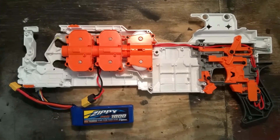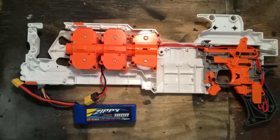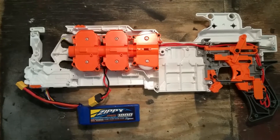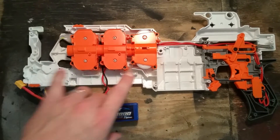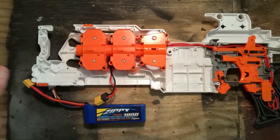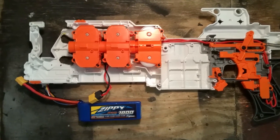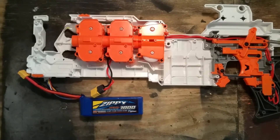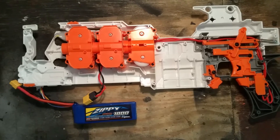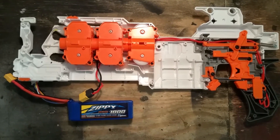Ben here with 498nerf with a work-in-progress update on the project Hammerhead blaster. I played around with the three-motor configuration with the three flywheel cages spaced out that I had previously, and I could get the majority of shots to go through cleanly, but no matter how I tweaked it, I couldn't get the consistency I wanted.